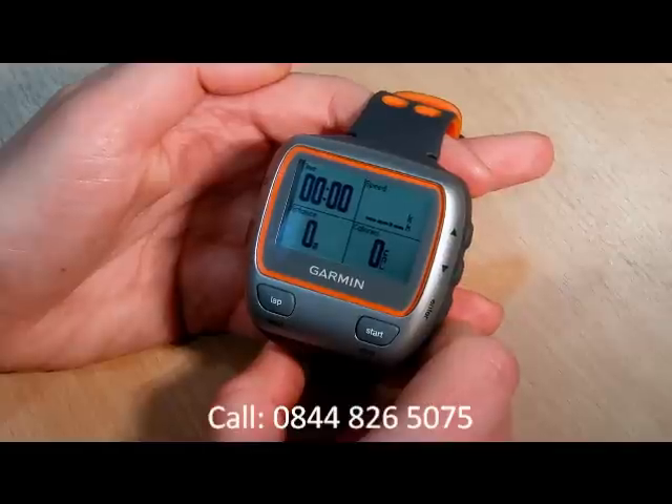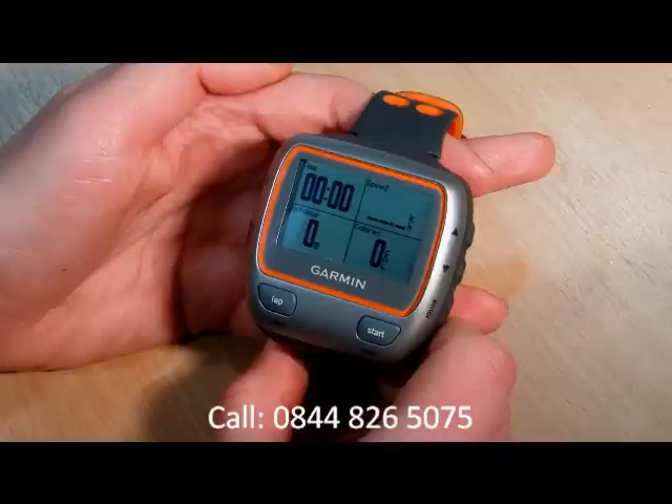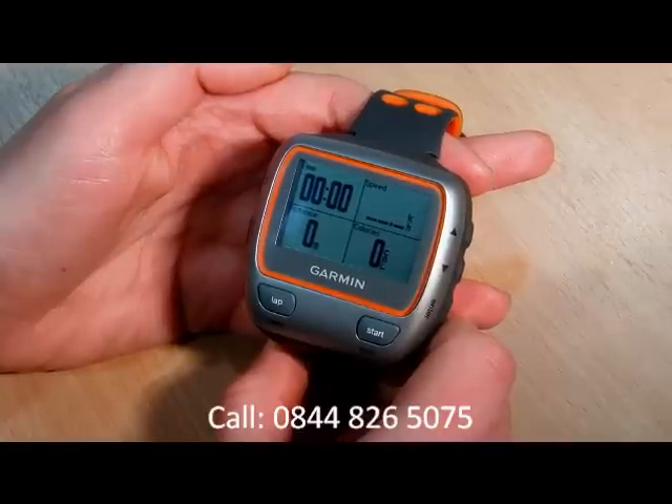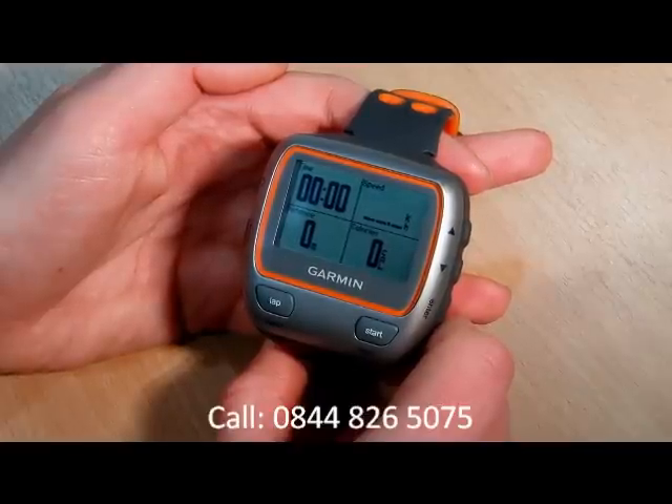For guaranteed low prices on this model and any other Garmin fitness watch, visit pentagongps.co.uk or call 0844 826 5075. We're an official Garmin supplier and offer next day delivery within the UK.